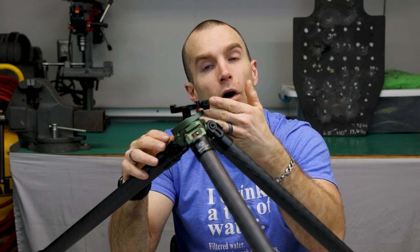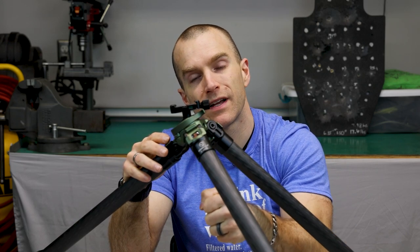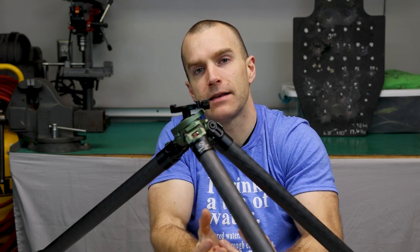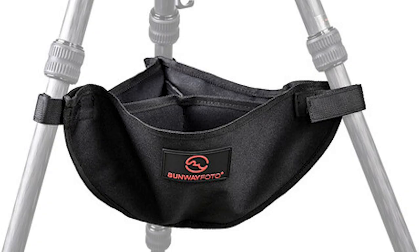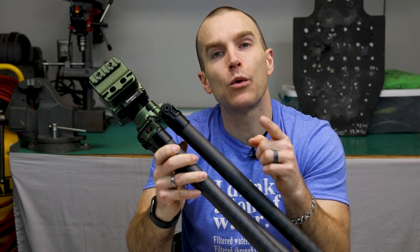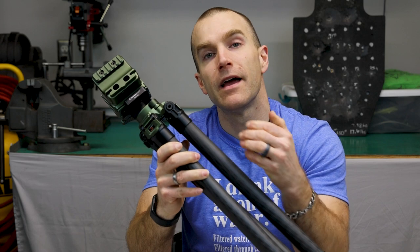While the ball head mount has a bubble level, I feel Sunway could add another bubble level to the base — you can never have too many levels. A downside to this ball socket mount is there is no center post, which prevents you from hanging weight from the center as a counterbalance to keep the tripod weighted down in windy conditions. You could get crafty with duct tape or quarter-inch hardware and wire to make a hanging basket for added weight, but otherwise you'd need to buy weighted bags that attach to the legs.